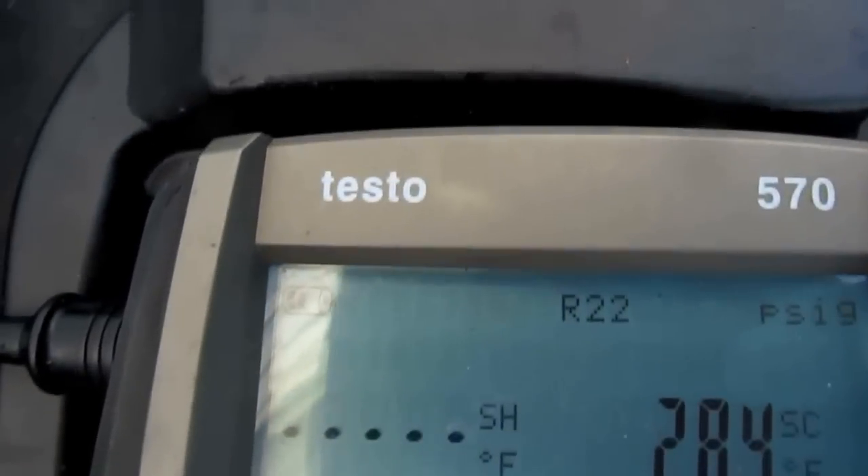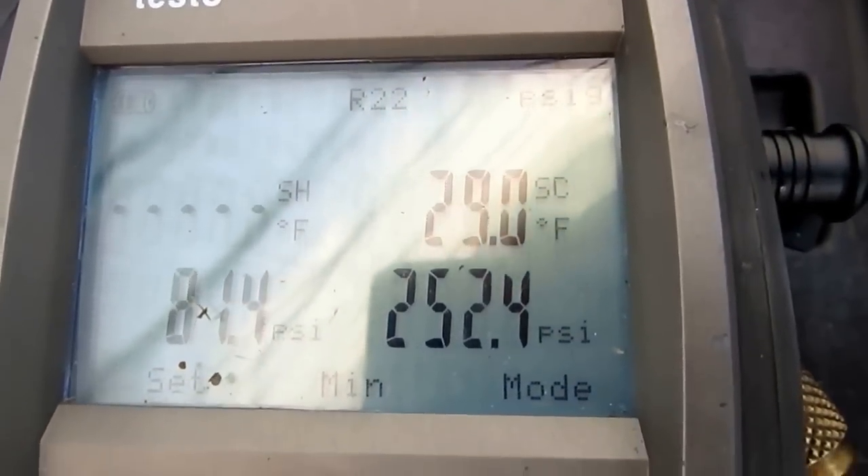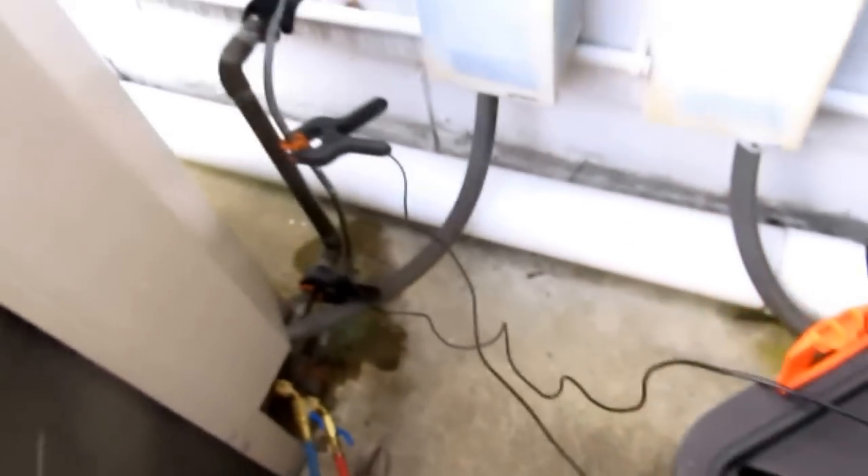Overcharged. Look at this thing. Zero superheat, 28 degrees subcooled. It's overcharged. I gotta take some out.